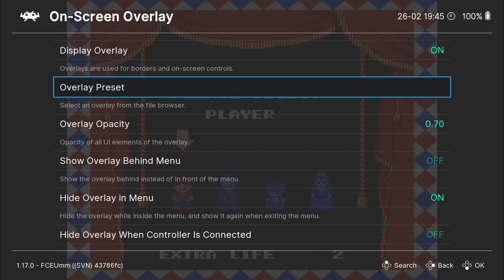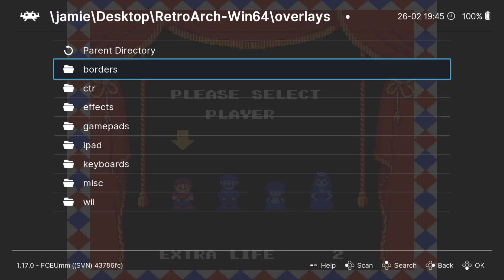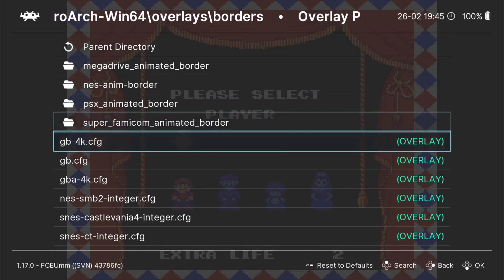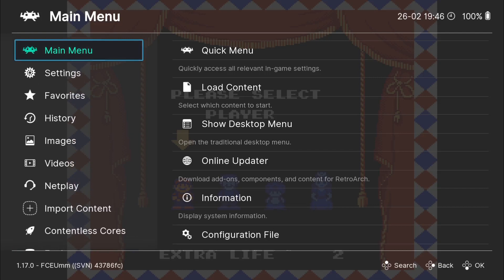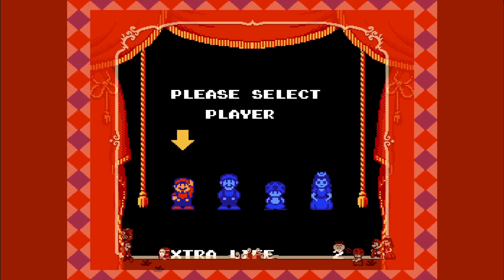Once this is enabled, we're going to have loads of different options. First of all, we need to go into overlay preset, and from here we're going to have various different overlays we can use. For example, if we go into borders, we're going to find borders there. Let's just go for this NES Super Mario Bros. 2 border — if I select this by pressing A, and come out of it and go back into the game via main menu, quick menu, and resume.